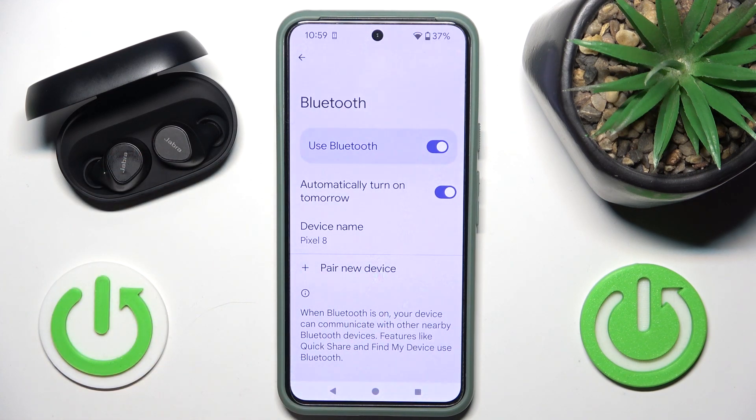If it didn't work for you, you have to contact the device support. That's it. Hope it helps you. Goodbye.